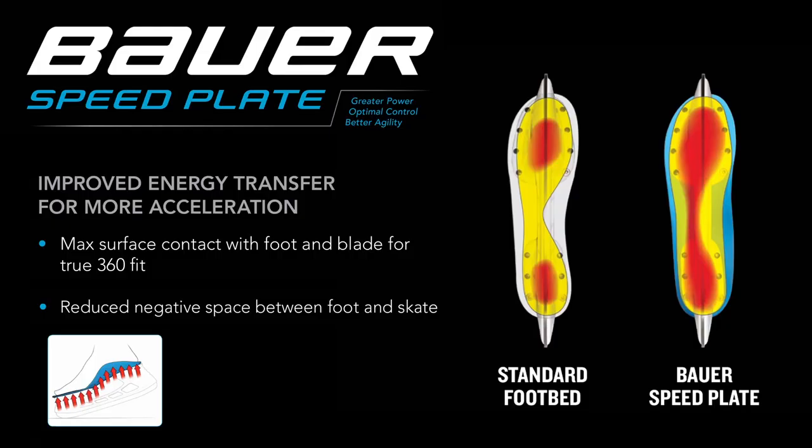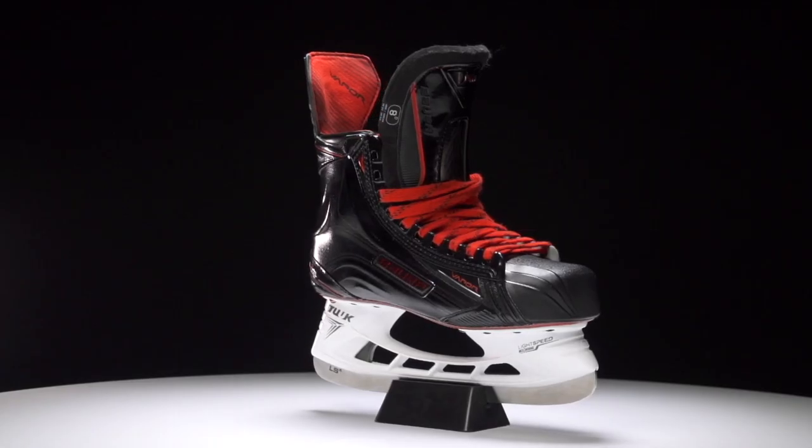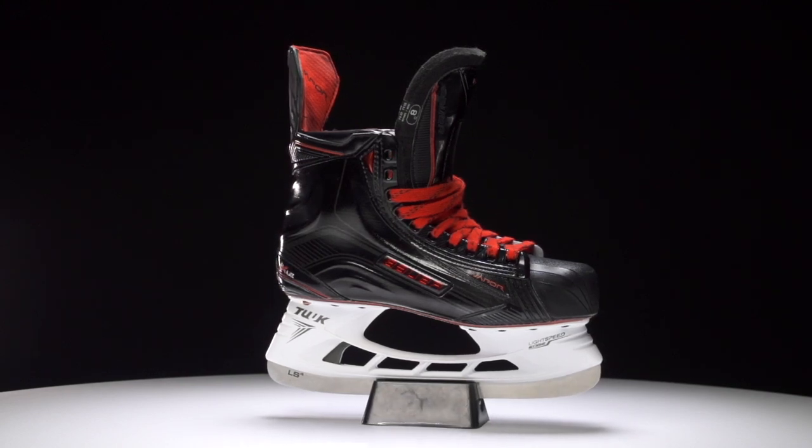These are going to come with the Bauer Speed Plates, which are essentially fully thermo formable footbeds. With these footbeds you get a custom fit for the entire bottom of the foot, including custom arch support as well as a personalized heel cut. All in all, with this custom footbed it's going to give you better heel lock, better stability, and more power through each stride.